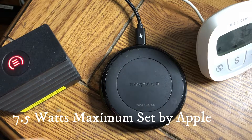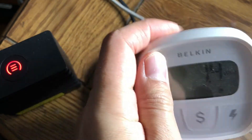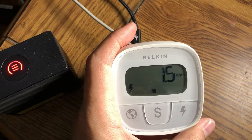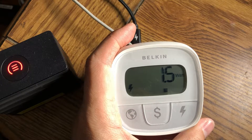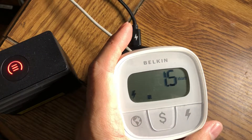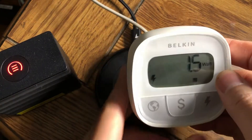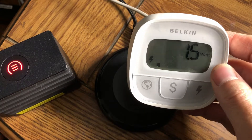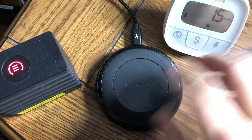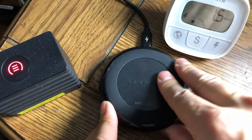The big problem with this is that it is a huge vampire power suck. This is the Belkin Conserve Insight monitor — a little dusty — but with nothing on it, it's constantly taking 1.5 watts of power. I noticed this when the AC adapter felt warm even with nothing charging.